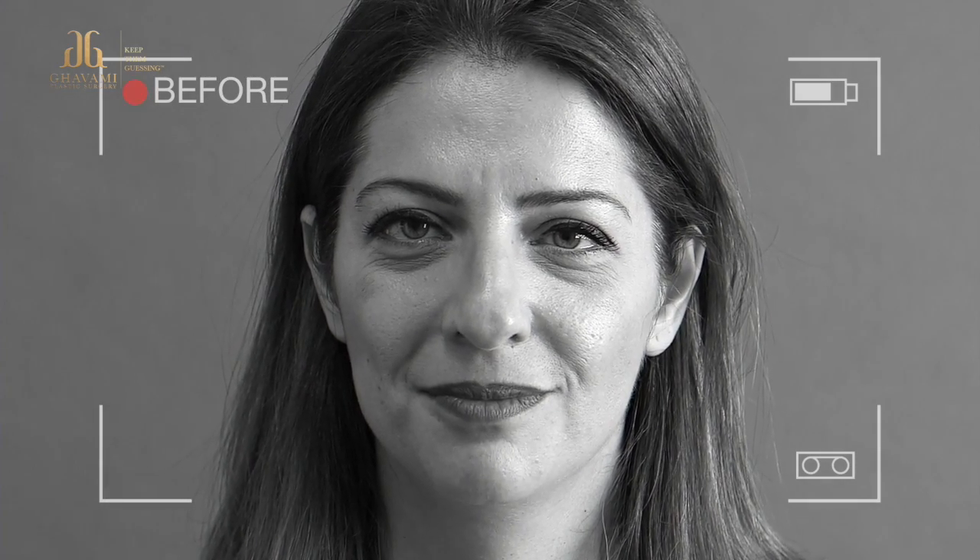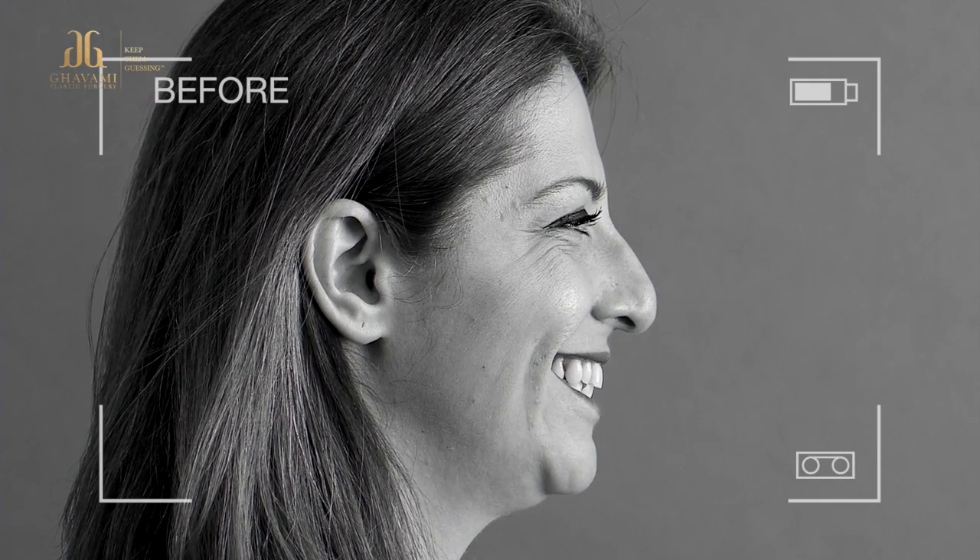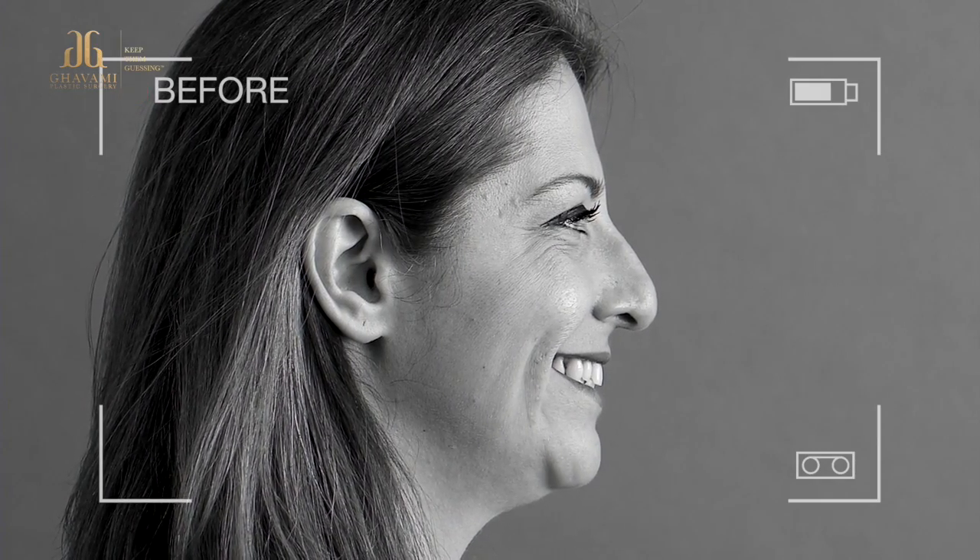I've always been thinking about doing something cosmetic for my nose. I have a little bump here that I would like to get rid of. I also feel like by aging, the tip of the nose comes down a little, so I would like to have the tip go up a little bit. I don't want to make it something really teeny tiny small. I want something that fits my face, my features, and it's just a prettier version of my nose.